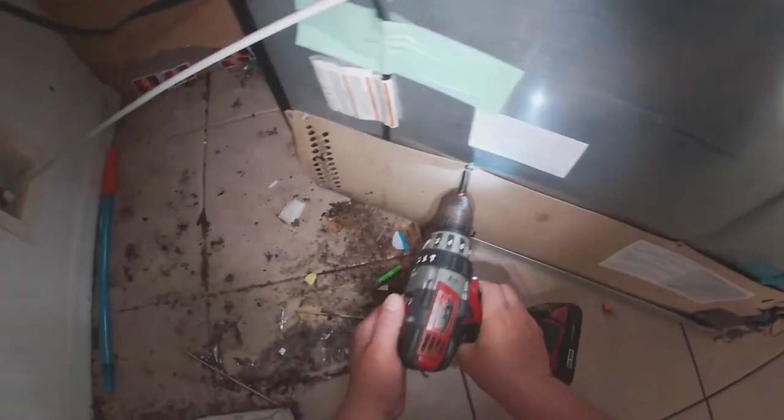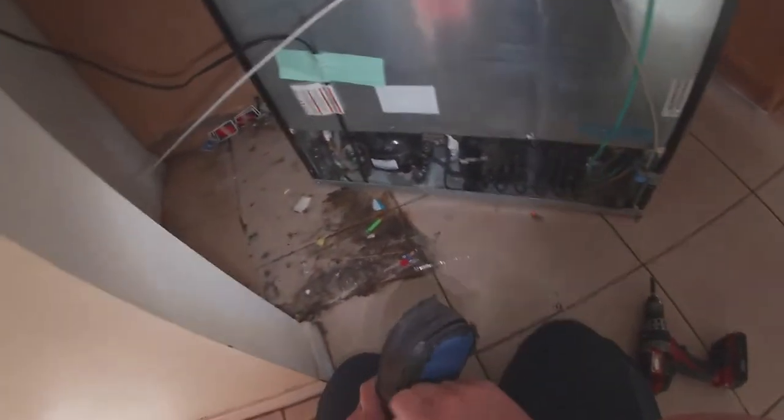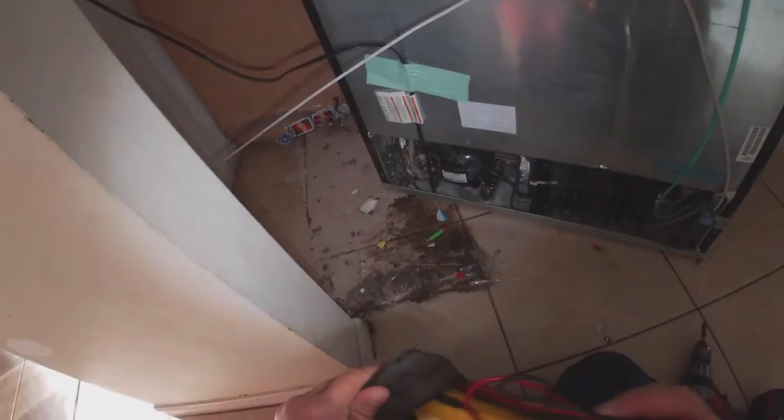We're going to start by removing this panel to check our compressor. By the way, these are one-quarter screws on this panel. We're touching the compressor — it's off but it's warm. We can see the condenser fan motor working, so it's not the fan motor. We're going to check if we're getting power to the compressor, but since the compressor is warm that means we are getting power — we'll just verify it with our tester.